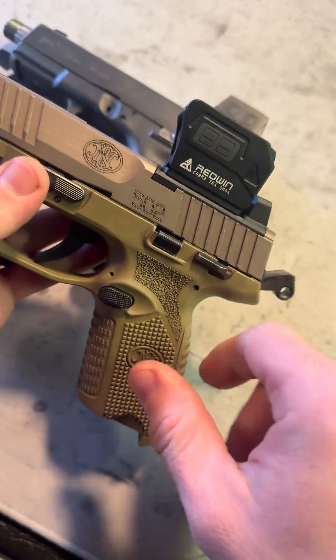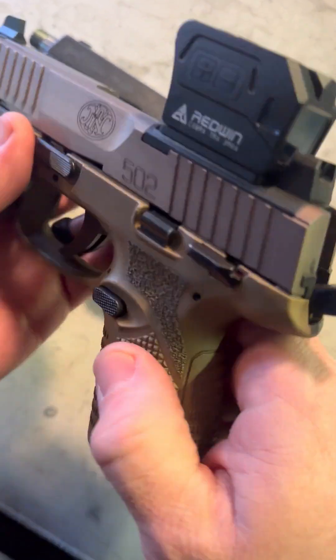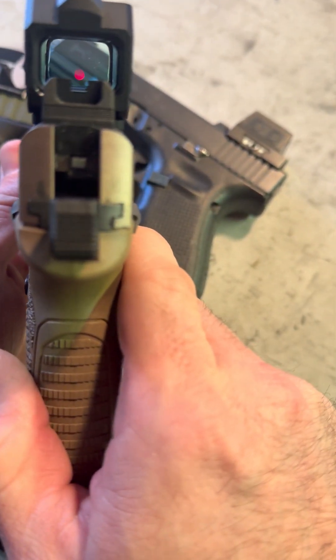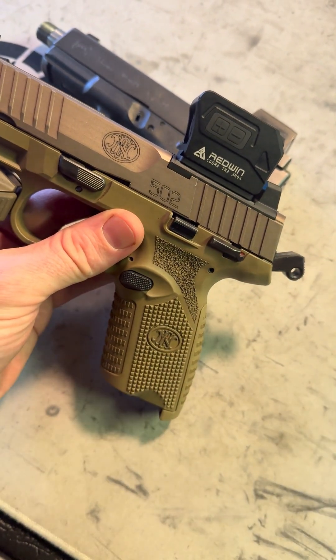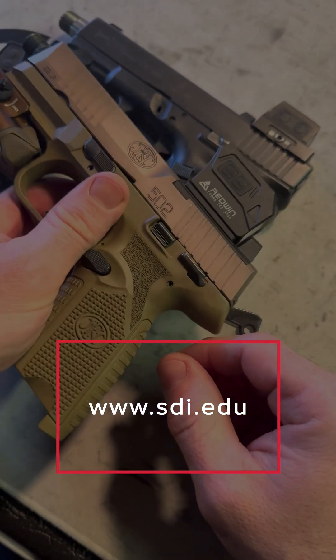Fun stuff is fun, but at some point it's not very fun when you keep losing your zero because your optic is moving around all by itself. Anyway, Caleb Downing with SDI. Hope you found it interesting and helpful. Hopefully we'll catch you guys in the next video. See ya.